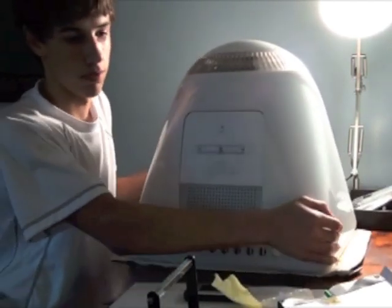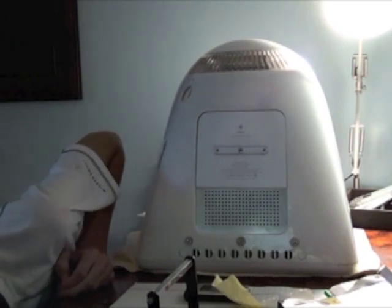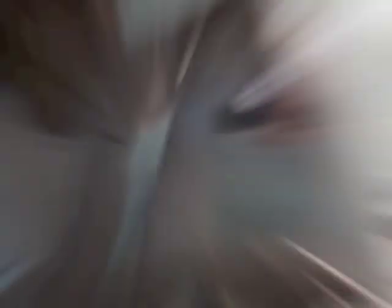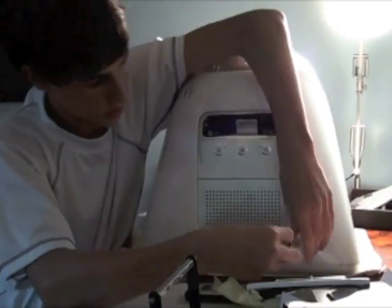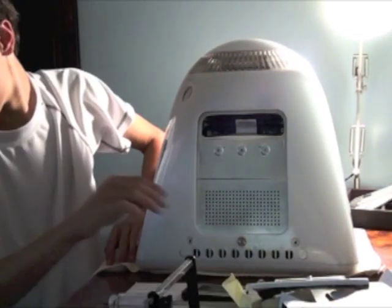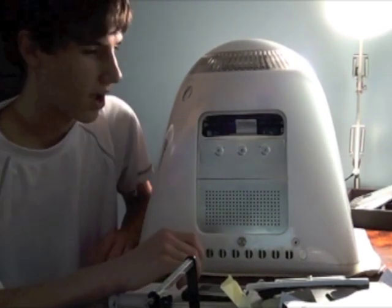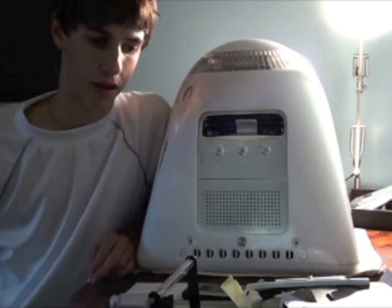As normal, you would take it apart starting off by opening up the back door. Okay, the back door is off. We're also going to take off these two feet. Now that those two screws are out, I have a 5mm metric Allen wrench.